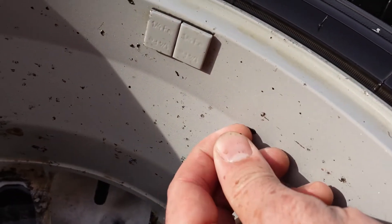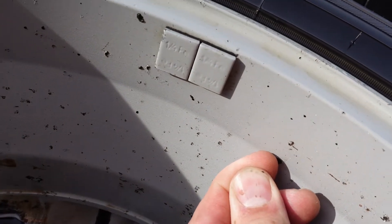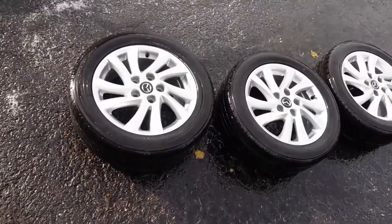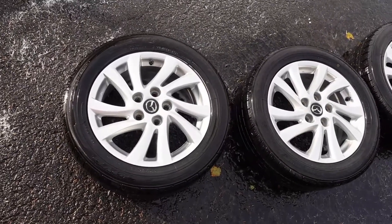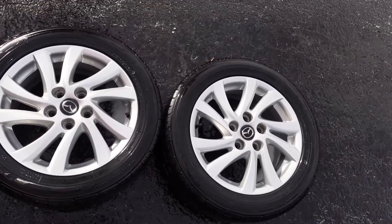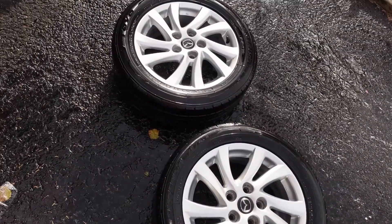You can see there's pitting in the wheel, so I would have to get a little more aggressive to get everything out of the barrel. But for the part of the wheel that's going to face out, I think it looks really good — and it did a good job sort of in spite of the Mothers products.